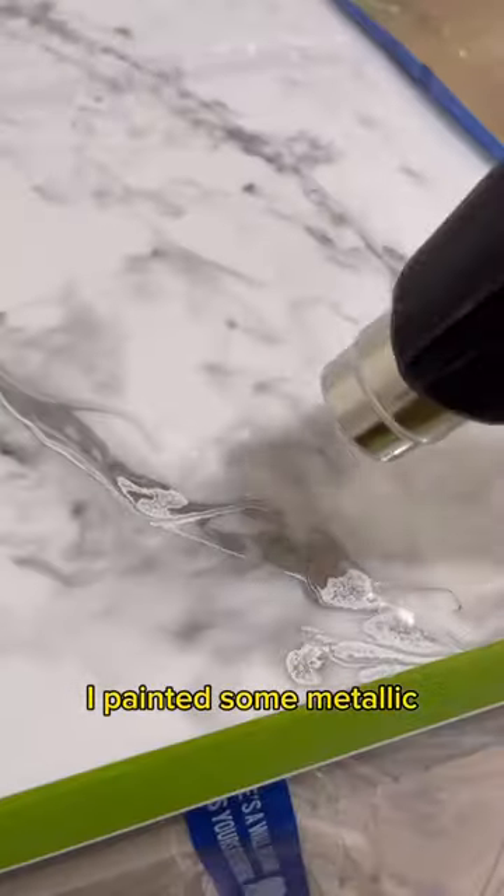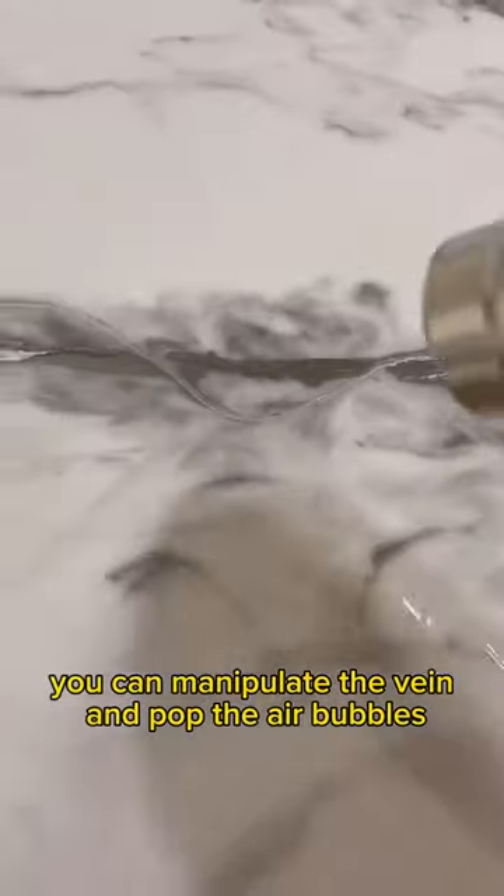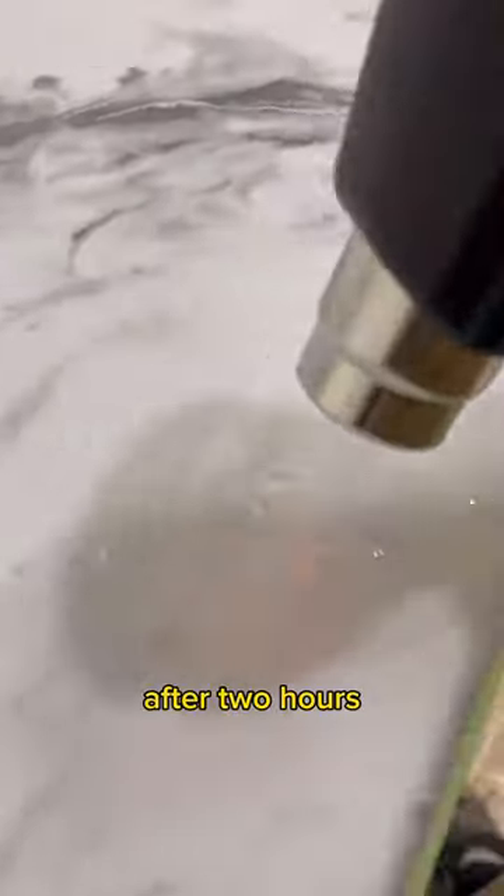I spray painted some metallic at the end of a painter's stick to add deeper veins. Using a heat gun, you can manipulate the vein and pop the air bubbles. After two hours, I took off the tape covering the edges.